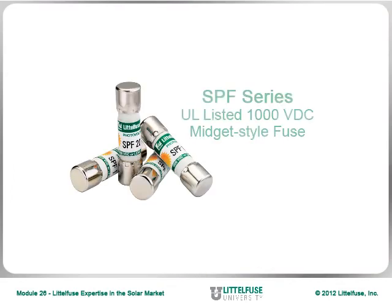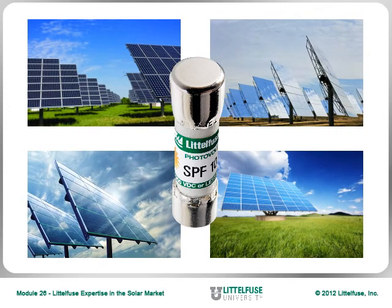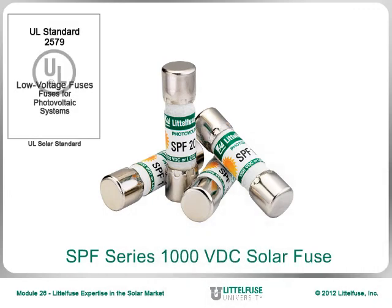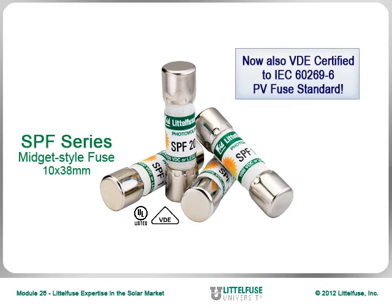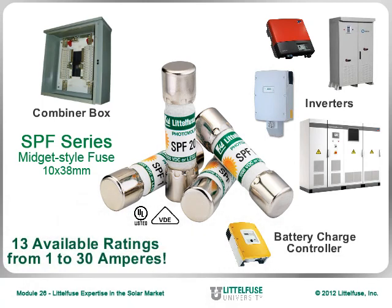To finish up this module, let's briefly review the second of the solar-related fuses featured here: the SPF midget-style solar fuse. The 1000V DC-rated SPF series of solar fuses have protected thousands of strings in photovoltaic or PV systems. As voltage needs have increased, so have the corresponding standards. The SPF series now meets both UL2579 and IEC6269-6 requirements for higher system voltages, low overload interruption, and unique environmental conditions. The SPF SolarFuse is a UL-listed midget-style fuse designed for photovoltaic applications such as combiner boxes, inverters, and battery charge controllers, and is available in an industry-leading 13 amperage ratings ranging from 1 to 30 amperes.